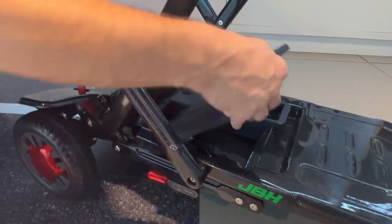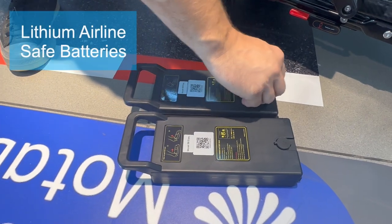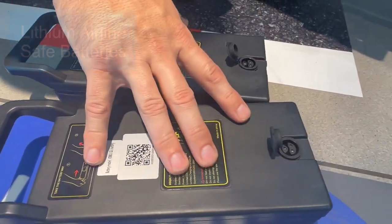The battery here — two of these — are fully removable and you can charge them outside as well, making it very simple and easy.